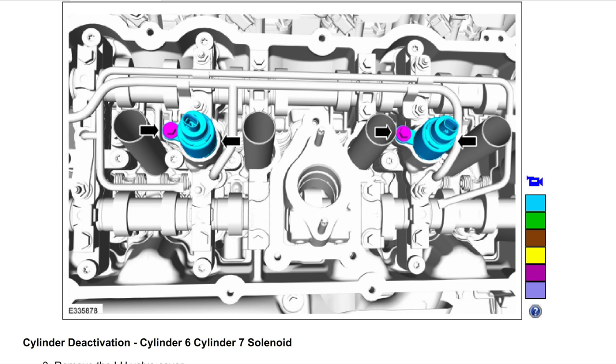Is cylinder deactivation a bad thing? We don't know yet. Some GM vehicles had problems with oil consumption using a similar system. One big side note: I've looked at all Ford documentation I can find — their brochures, their website — and it never mentions cylinder deactivation, not even on the build and price page. Why is Ford not telling people before they buy the vehicle that it has cylinder deactivation? The sticker lists variable valve timing and other engine changes, but not that.